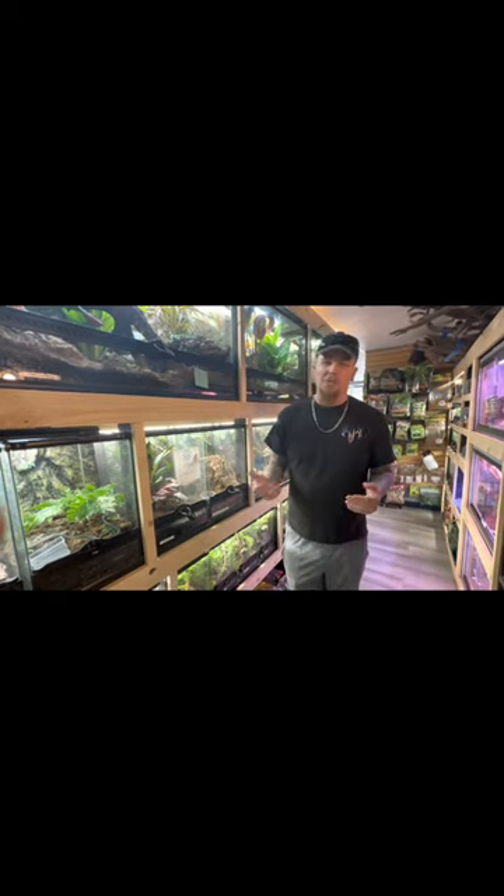These guys will get anywhere between 36 and 60 inches long. He is about three feet right now, so he still has room to grow. It's just time for him to move to a bigger setup. At our store, if an animal stays here longer, we try to accommodate that and move them up to larger enclosures so they feel comfortable and aren't stressed — and you should do that at home too.